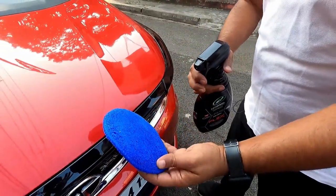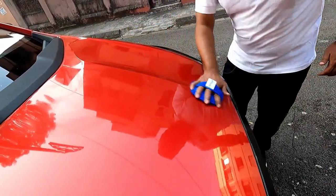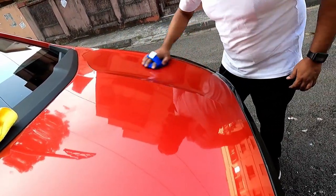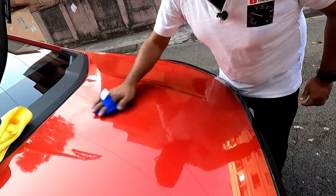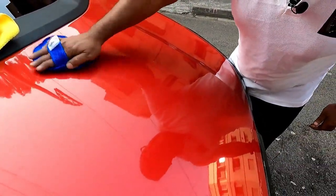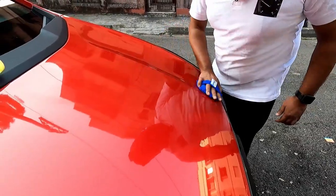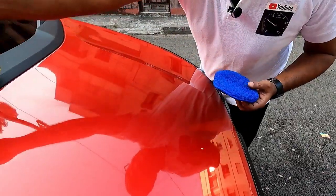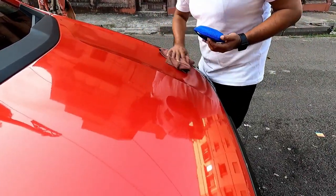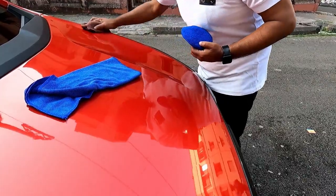Just two sprays on the applicator pad. The reason I'm using this damp cloth is that it will help you stop any streaks or over-spray that happens — it will take care to minimize the streaks or anything that occurs while applying this product. If you notice any streaks, be sure to use this damp cloth.